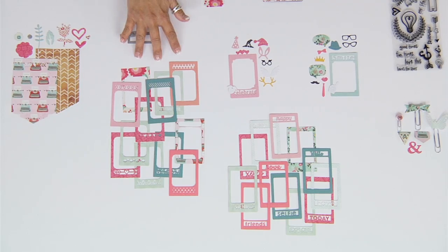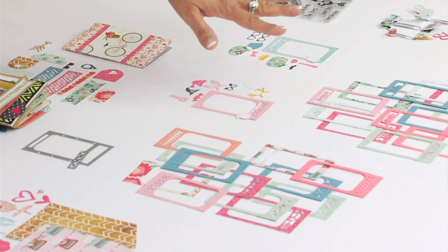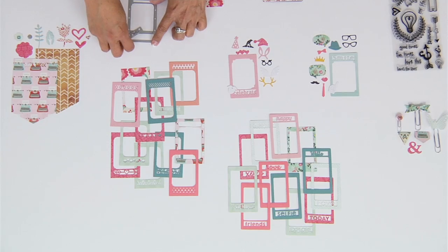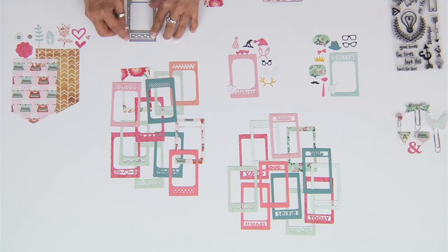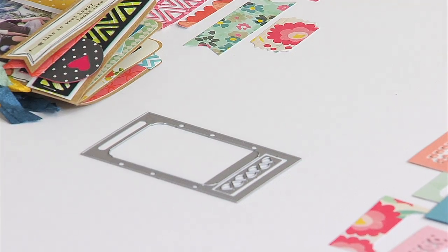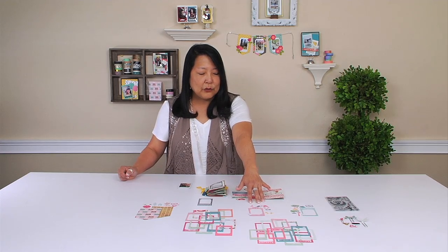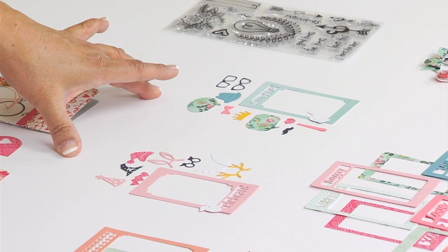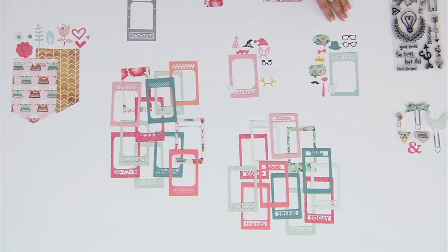Then I have the frames, and they come in two different sets right now. There's borders and words, and all of the pieces — the frames are a little different — but the borders and the words you can drop into the frame and move around, so you can interchange all of these. There's also a photo prop — two photo prop sets — one's holiday, and one is for just fun props.